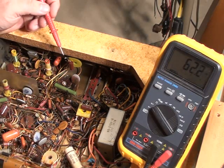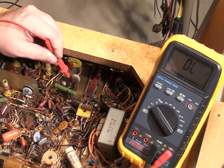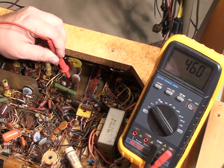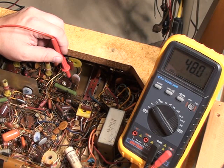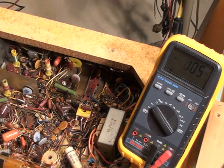Let's see what kind of voltage we got at pin 3 on the horizontal output tube — looking for 120 volts. Oh, that's our trouble. Look at that, only got 46 volts. That's definitely a problem. We've got a bad capacitor somewhere.